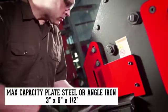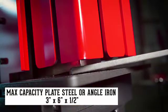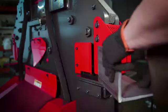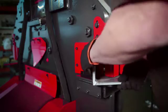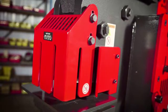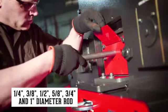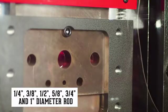The dedicated Cobra Notcher is capable of taking notches ranging from a small corner to large notches out of plate steel or angle iron, and includes specially designed guarding for quick and clean 45-degree notches. The rod shear attachment expands your shearing options by accepting six different diameters of solid rod.